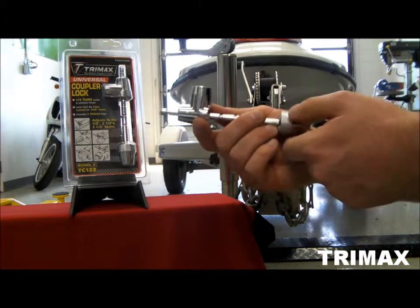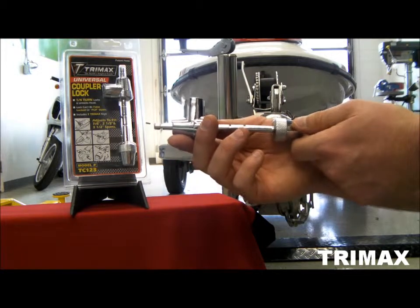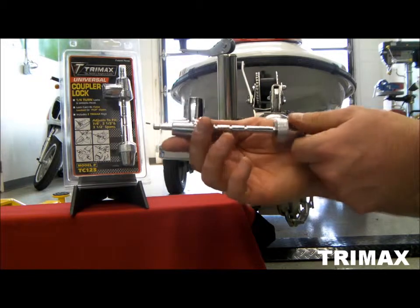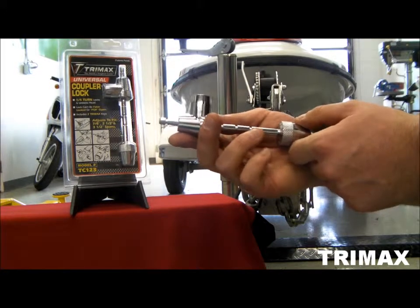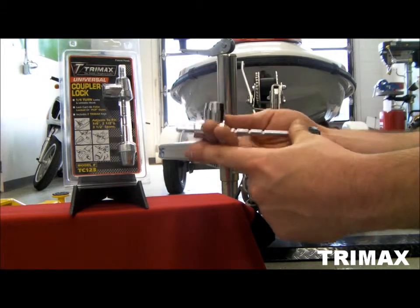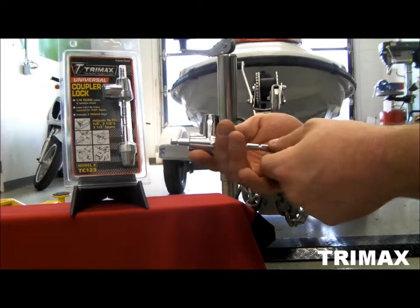This is the Trimax TC123 Universal Coupler Lever Lock. It's used in trailer coupler levers, trailer doors, tool boxes, and pretty much any other situation. It fits anywhere from a 7/8 inch span all the way up to a 3½ inch span. It's very useful and it has 13 possible positions that you can use.